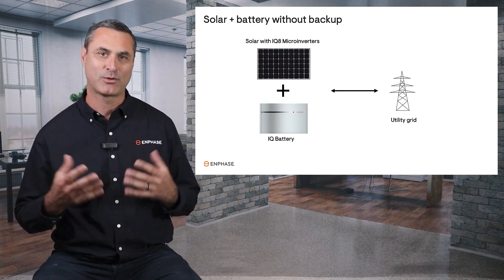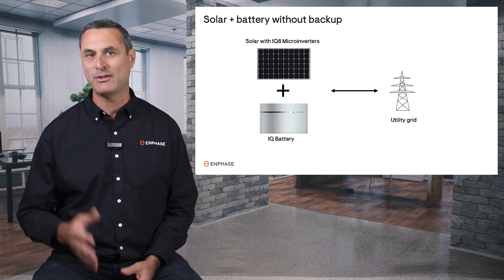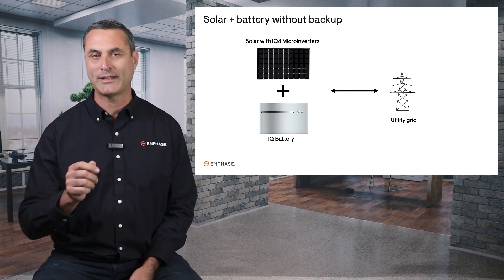Since most people associate batteries with backup power, the idea of getting a battery just to save money might be new to you. We call this type of system a solar plus battery without backup system. It's also commonly called a grid-tied battery.